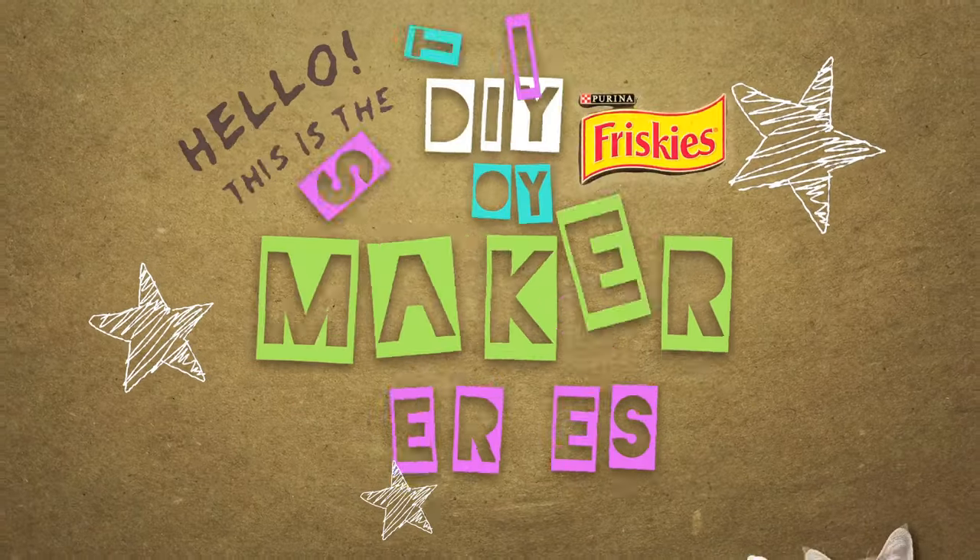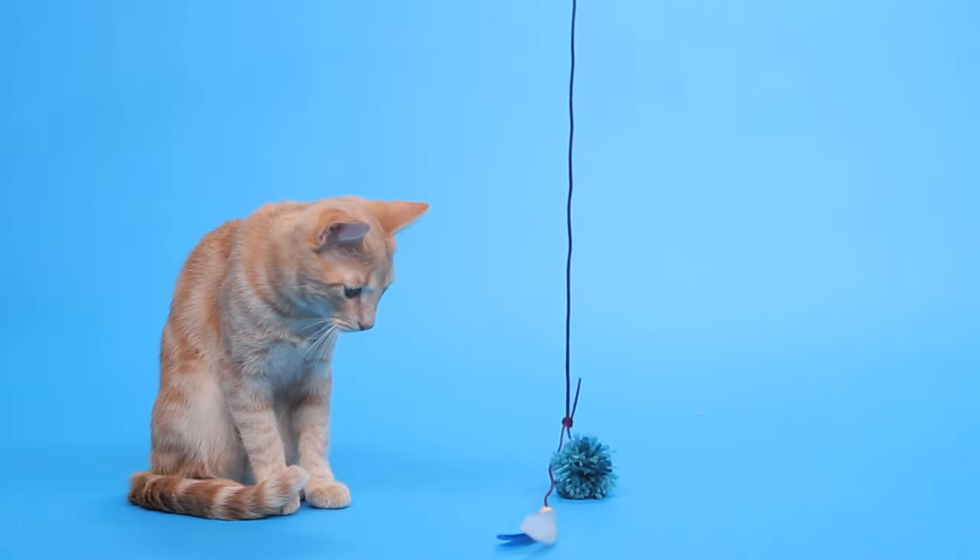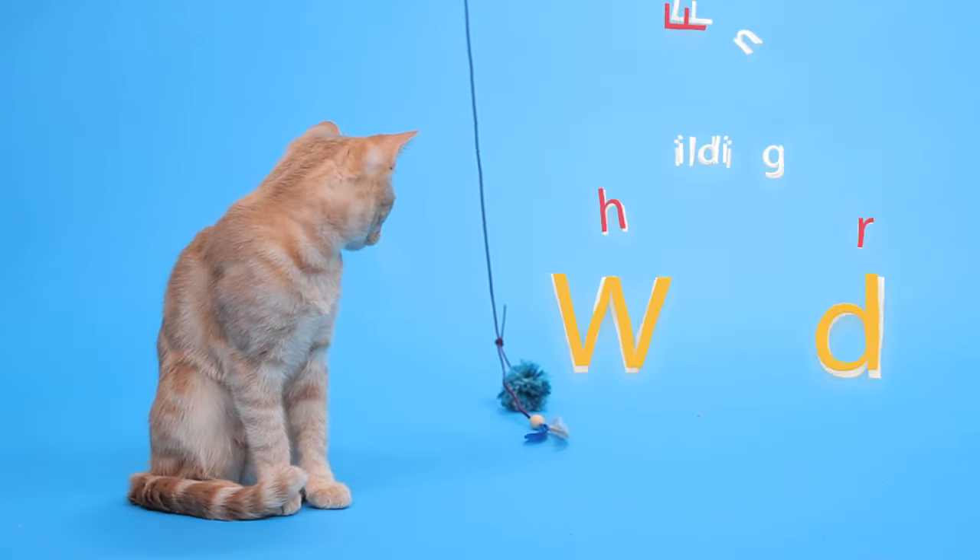Hi there! Welcome to the Frisky's Do-It-Yourself Toymaker Series. Today's project: the Feather Wand.